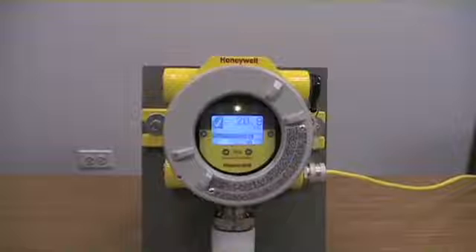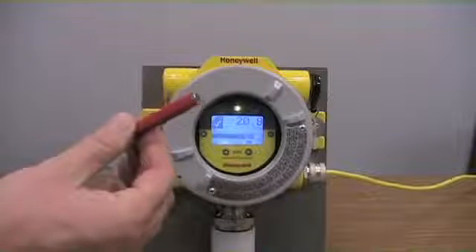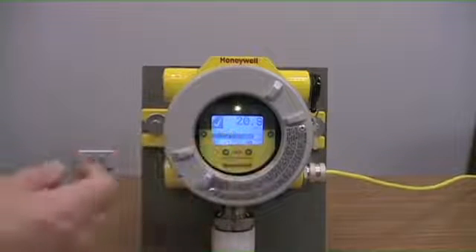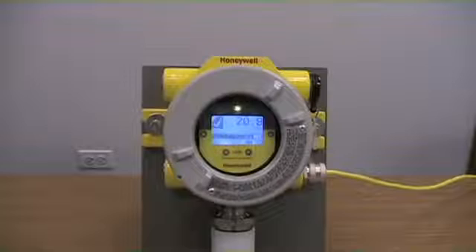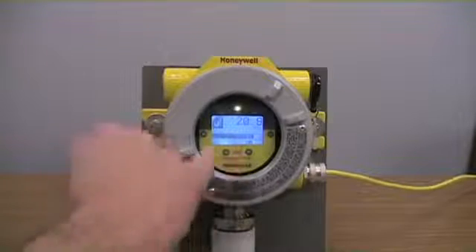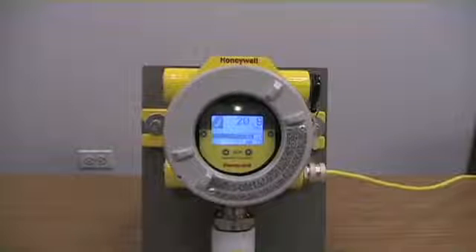Access to this menu is accomplished via a magnet. A magnet and screwdriver combination is included with every XNX — there's no need for any special tools. To access the menus, we use the magnet and wave it over the check marks to accept values, or use the scrolling arrows left and right to amend the values.